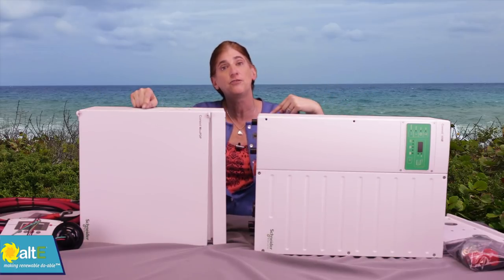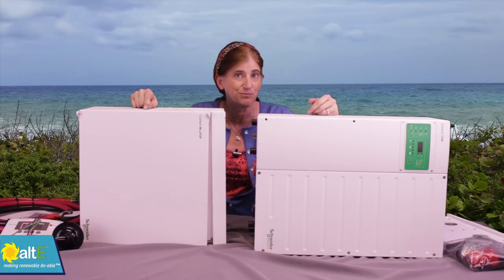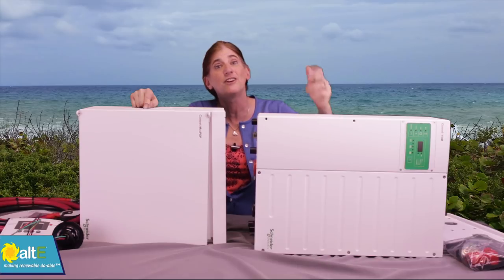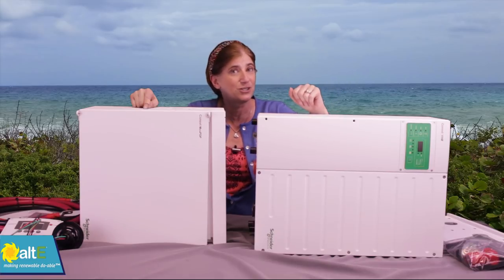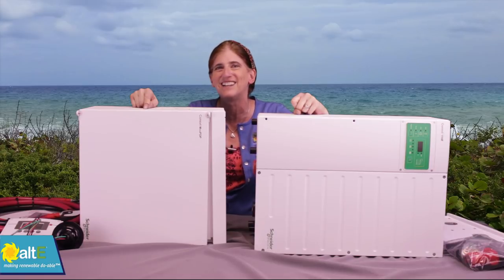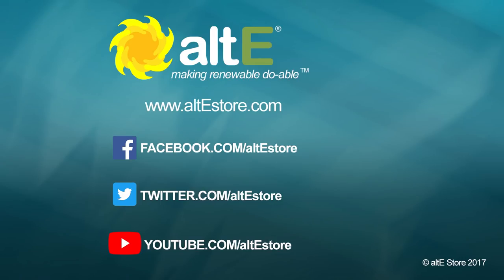Stay tuned for the next video where we'll show you the basics of how to actually install this kit. I'm Amy from the Altistore — thanks for watching. Check out our other videos and visit our website at altistore.com, where we've been making renewable doable since 1999. We'll see you next time.